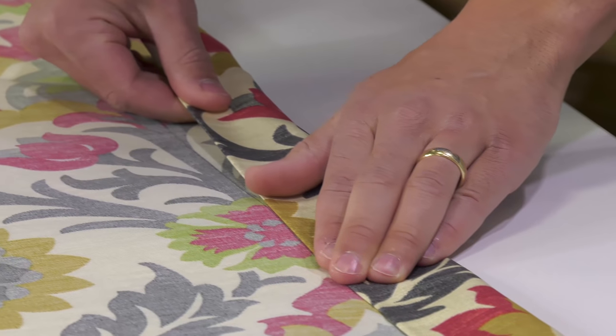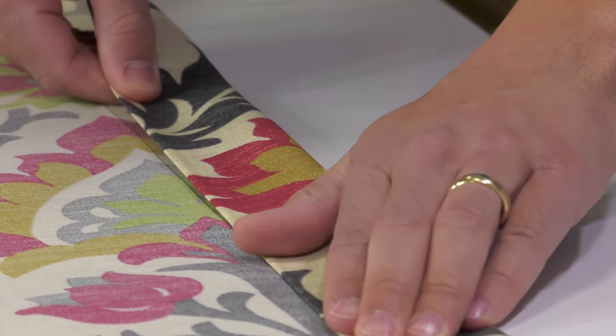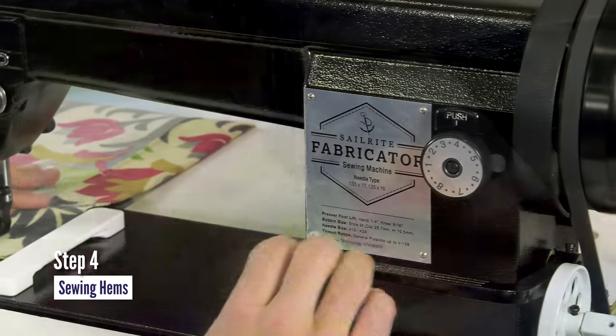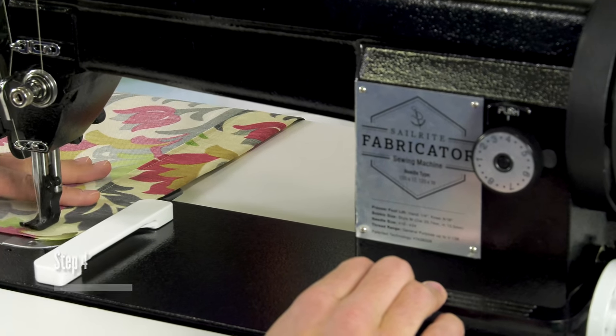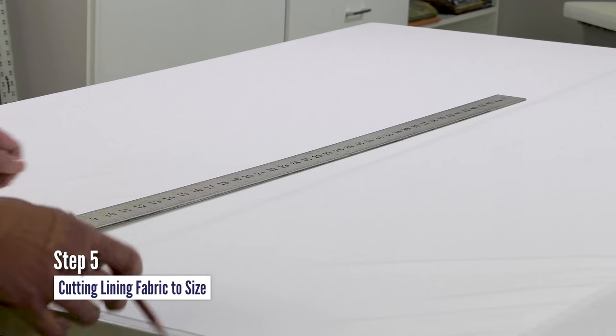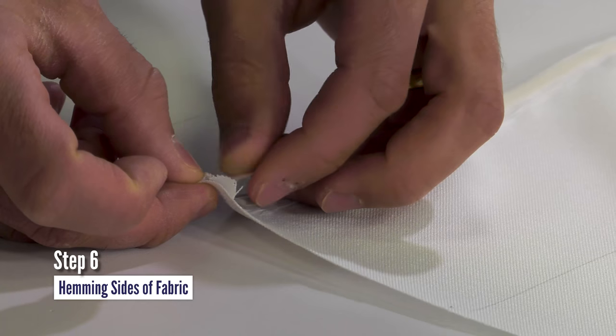Step 3: create hems on the sides of the decorative fabric. Step 4: sew those hems in place. Step 5: cut the lining fabric to size using the measurements from the Sailrite Fabric Calculator.